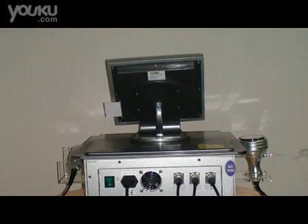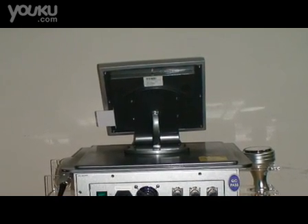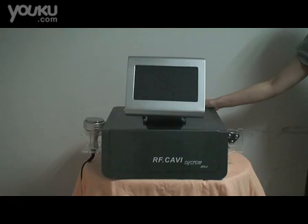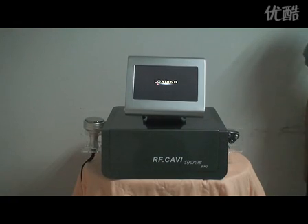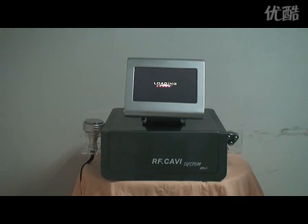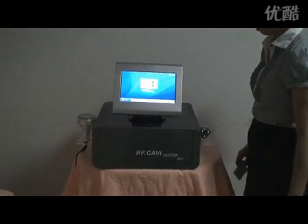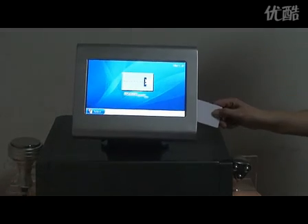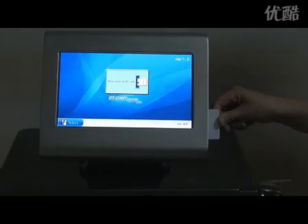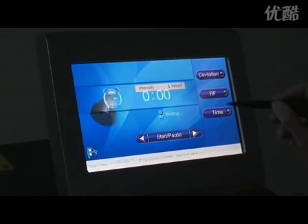Firstly, connect the handles to the host. Turn on the general power switch, and click the screen, insert the IC card. Now it displays the interface for ultrasonic cavitation treatment.